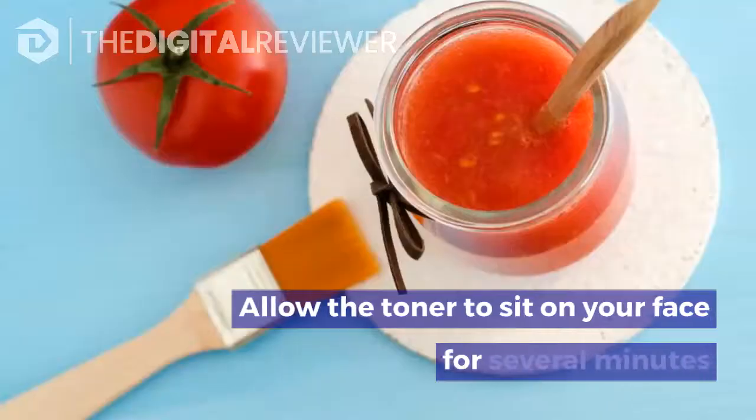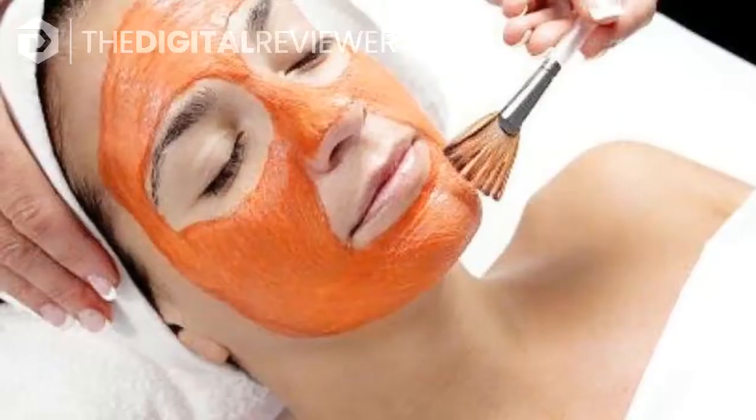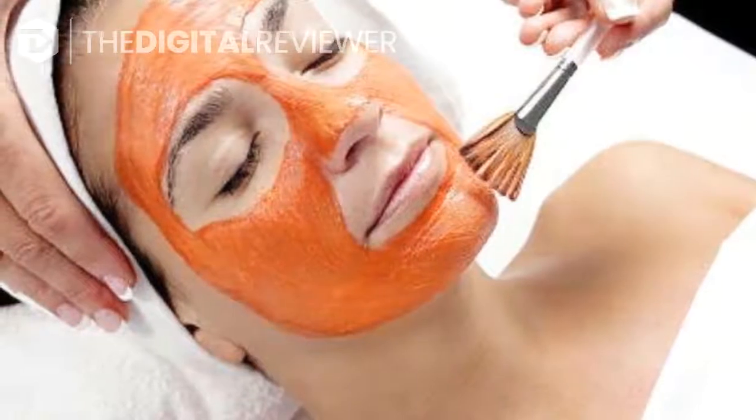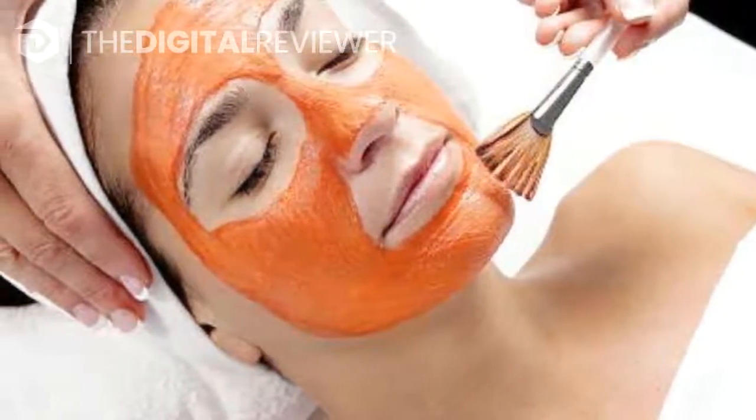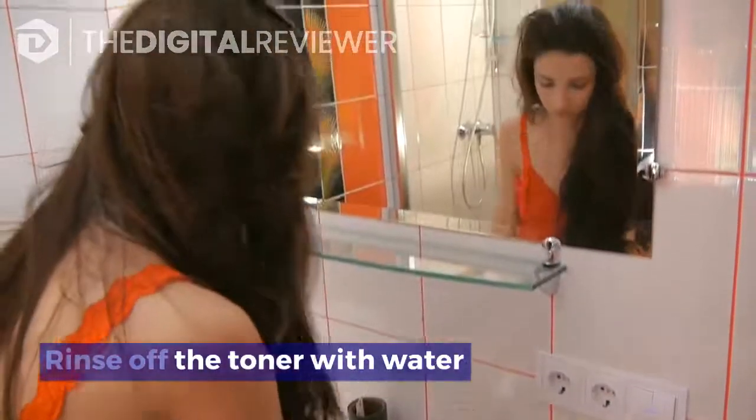Allow the toner to sit on your face for several minutes. In order for the antioxidants in the tomato to really penetrate your skin, it's important to let the toner soak in. Keep the toner on your face for approximately five minutes to get the full benefits.